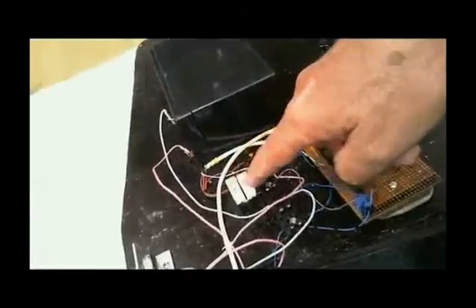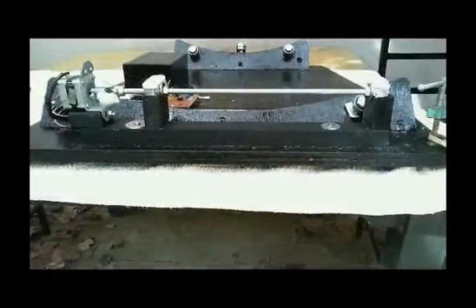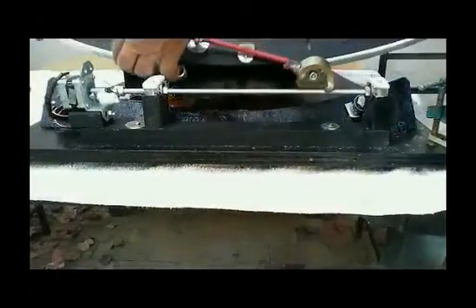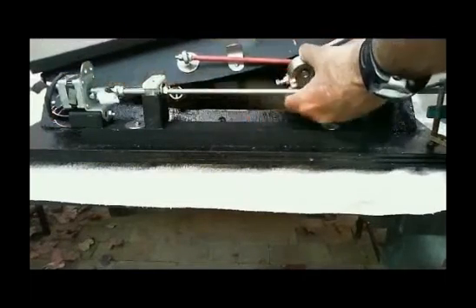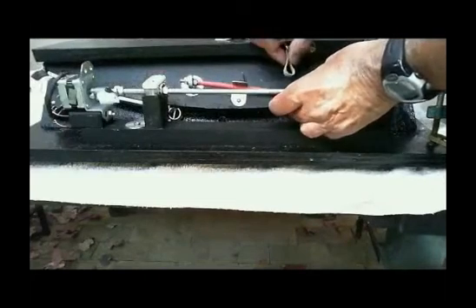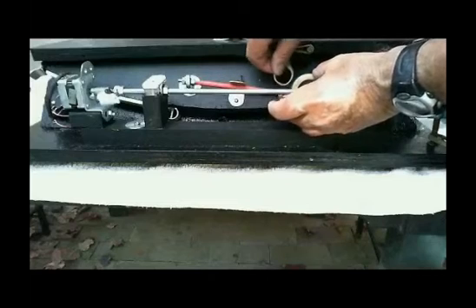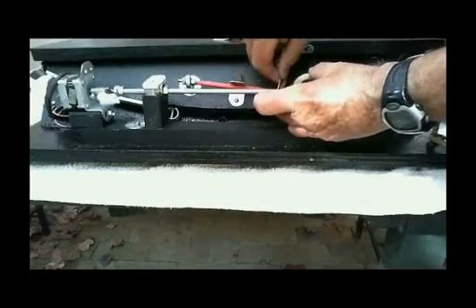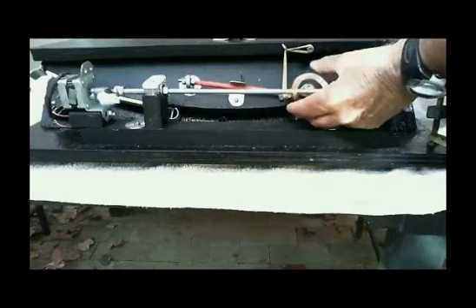The circuit board, current limiting resistance, the battery — let's put the top on now. There you can see the split nut, which is tensioned by an elastic band, and it's connected by a threaded rod to the platform itself.